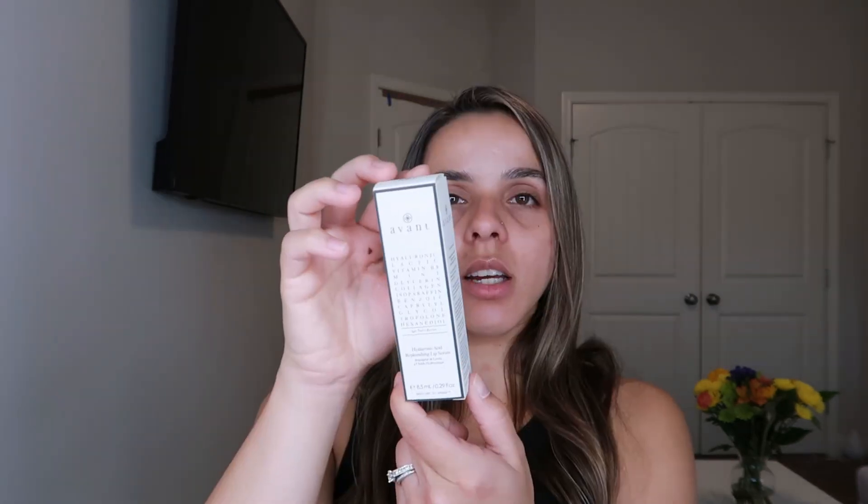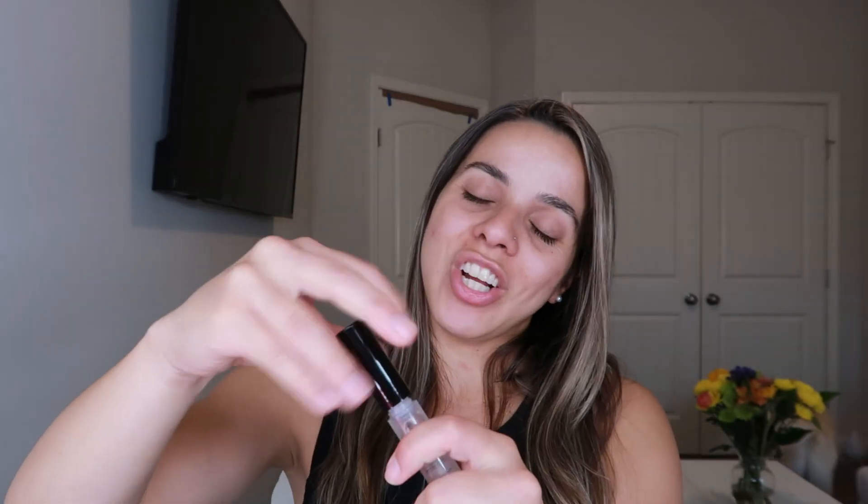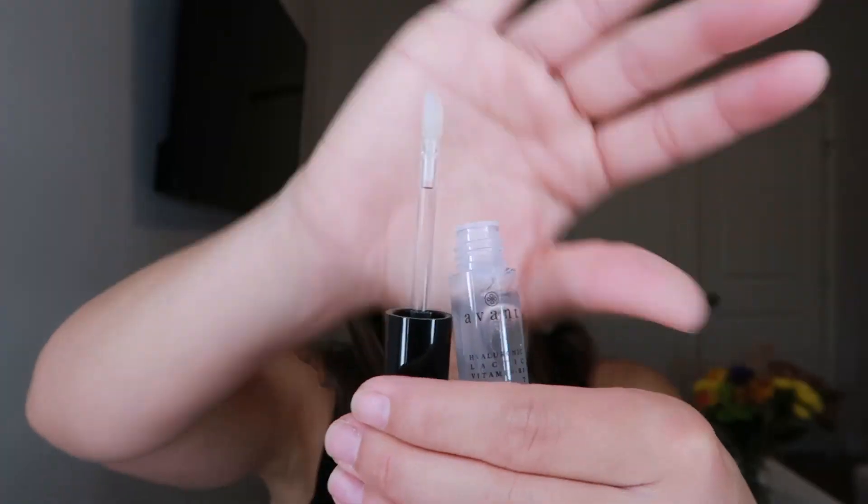The next thing I see in my box is the Avant Skincare Hyaluronic Acid Replenishing Lip Serum. I always love the Avant packaging — it has a very beautiful retro, minimalistic, clean-line concept. This retails for $122. It's a lip serum designed to stimulate, plump, and nourish the lips. Its hyaluronic acid works to intensely hydrate and balance moisture levels without feeling sticky and tacky. It also has lactic acid to lighten pigmentation. It looks like a brow gel but it's not — here's the applicator and the product side by side.